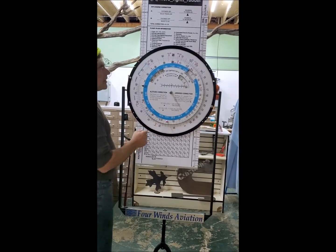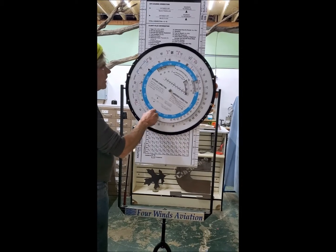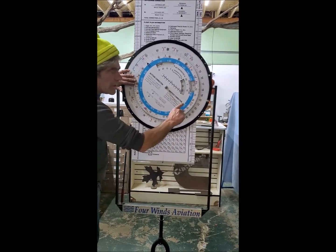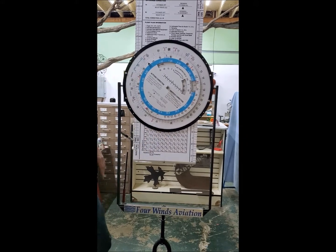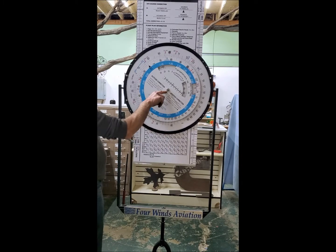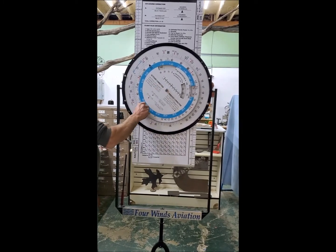I was watching other videos where they'd have it on there and it would move on them, and they'd be holding it like this trying to talk to students — it just didn't seem right. This one has tension washers on it so you can tighten it to make it stiffer.